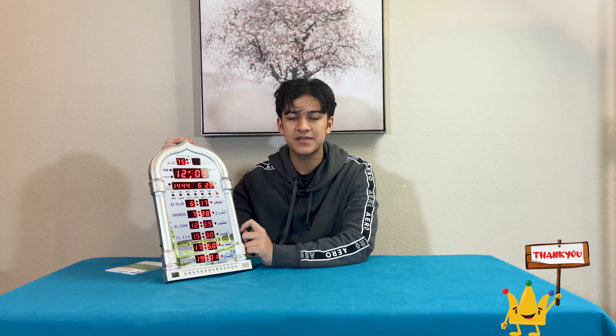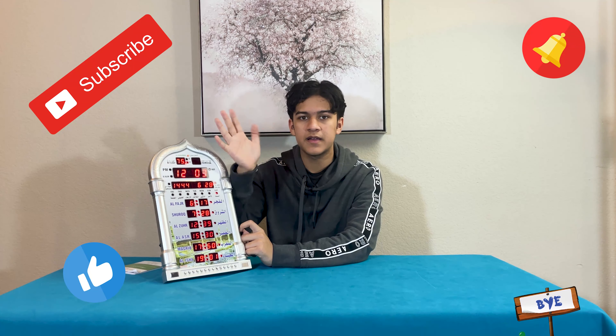Thank you guys for watching this video. Please like this video. Remember to subscribe to our channel and remember to hit the bell icon. Bye bye.